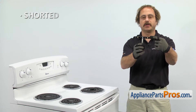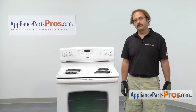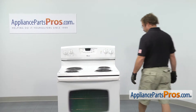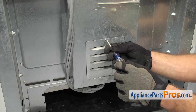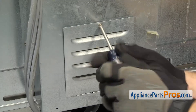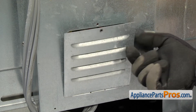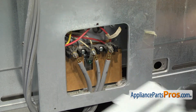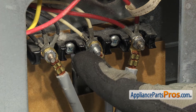The main reason to be changing it out is if it's shorted out and the range isn't getting proper power. In order to change the part, we have to go to the back of the range. Now that we're at the back of the range, we can use our Phillips screwdriver to take out the screw that holds on the access cover. Once you have the screw out, you can lower the cover down a little bit and lift it off and set it aside. Now that we have the access cover off, we can see the terminal block.